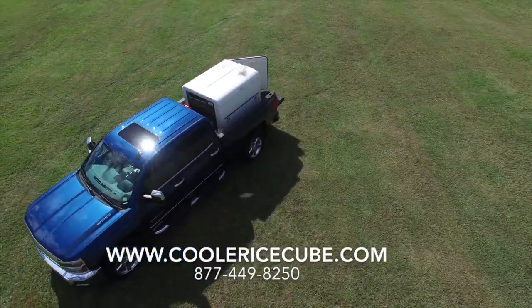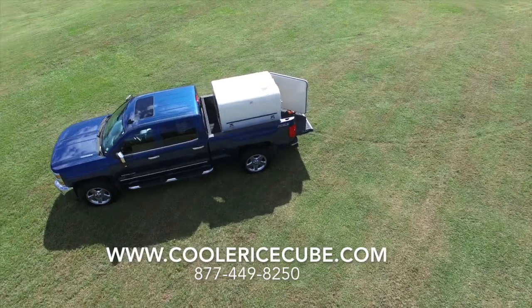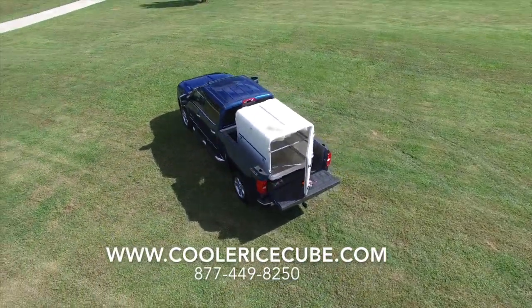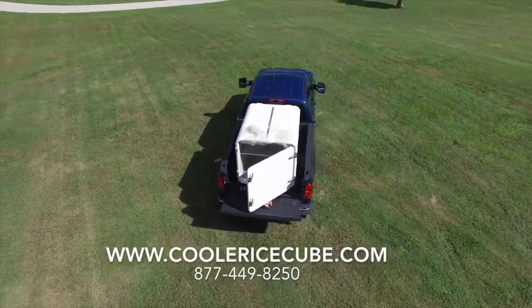If you need more information or you're ready to place an order, head over to www.coolericecube.com and check out the added bonus we have just for ordering today.